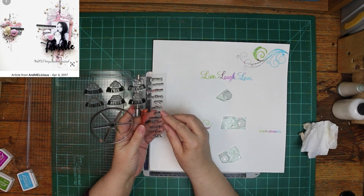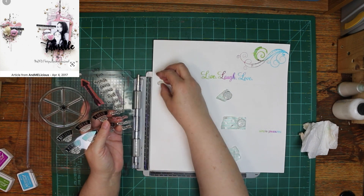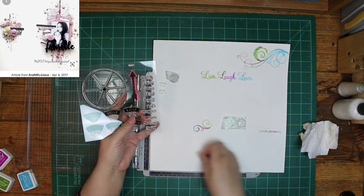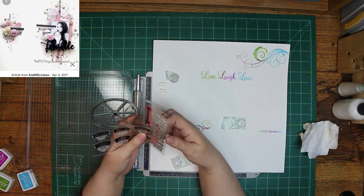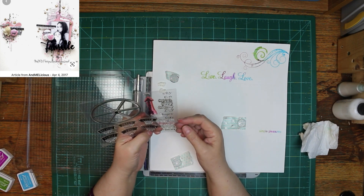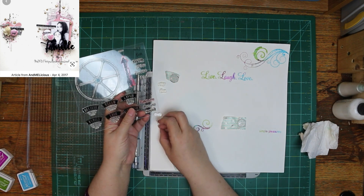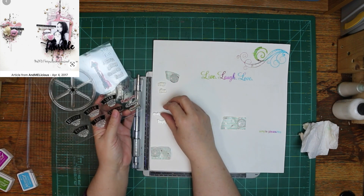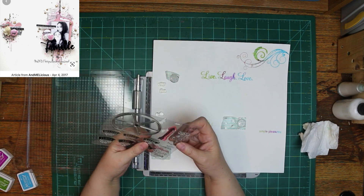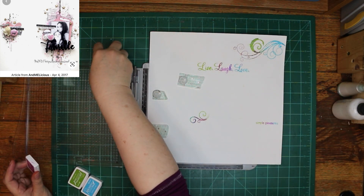I'm using three different colors and blending them together on the bigger stamps. On the smaller stamps, I'm just using one color after the other to use all three. I love that swirl — I've got two or three sets of stamps with swirls from Close to My Heart and I love them all. I do think stamping adds to a scrapbook page, but I get worried I'm going to mess it up. I went for it since it was a challenge.